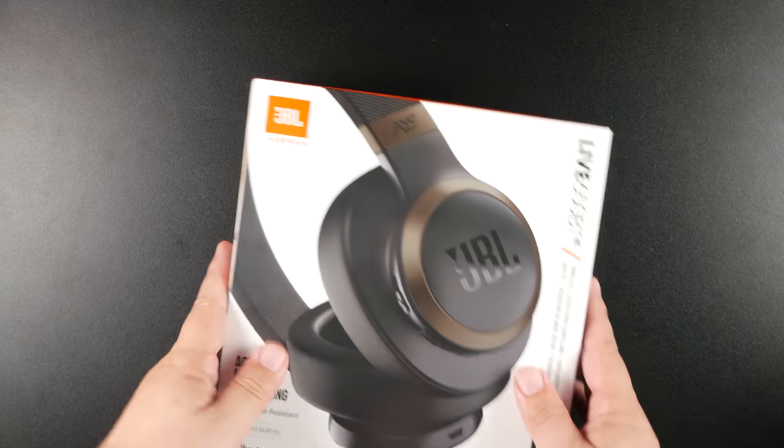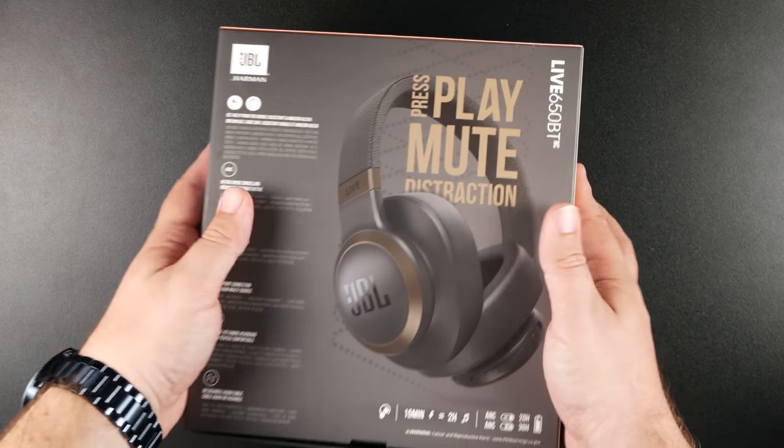Welcome back to a brand new video. Today we're looking at a pair of noise canceling over-ear headphones that's competing with Bose and Sony but at a much lower price. These come in at $200 and I'm talking about the JBL Live 650BTNC.